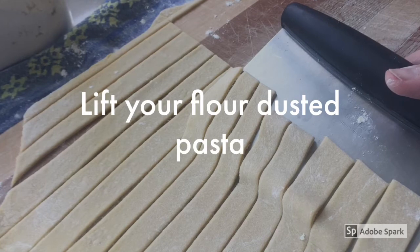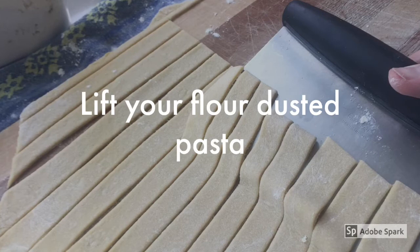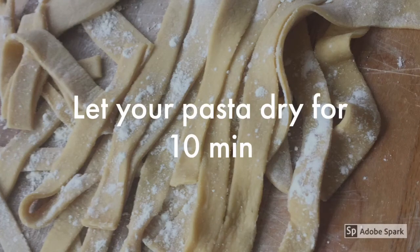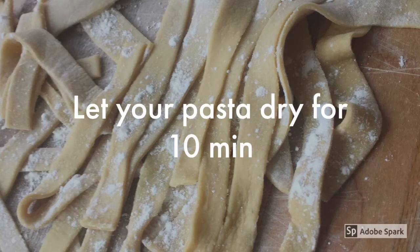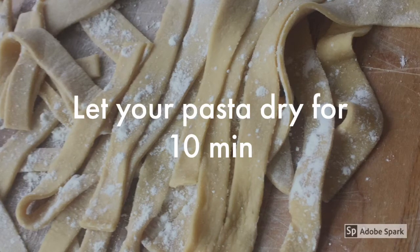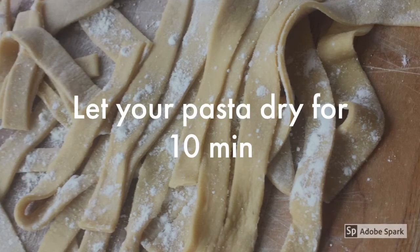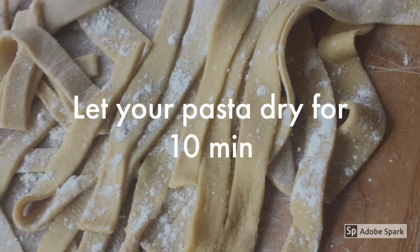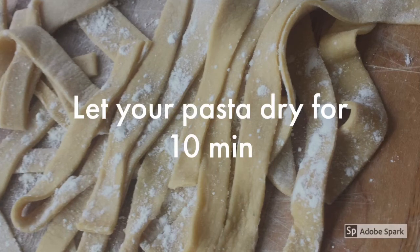Gently lift your ribbons of freshly cut pasta. Make sure it's very well flour-dusted so it doesn't dry up too much. After you have cut your pasta into ribbons, you have some choices: you can let it dry for about 10 minutes and boil the water in the meantime, prepare and freeze it for later use, put it in a refrigerator, or if you have guests coming, it can be covered with a cotton cloth and wait until you're ready to boil.